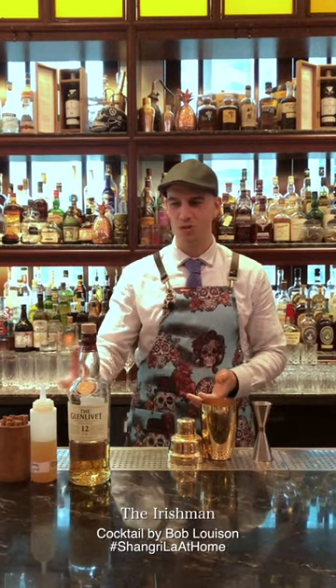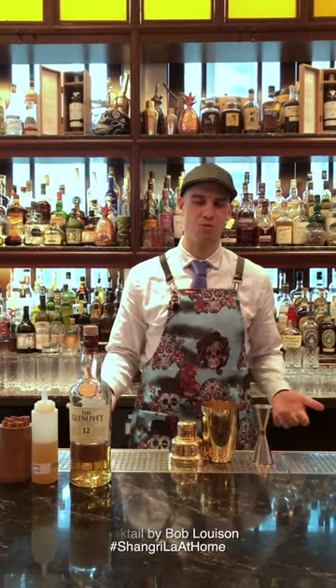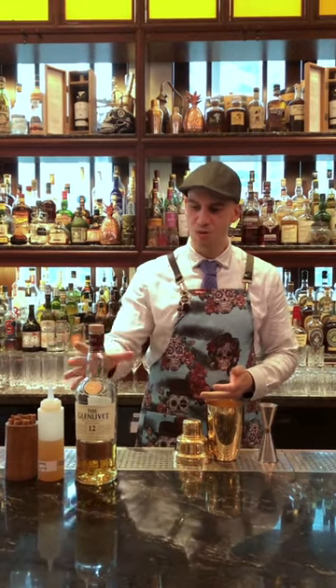Hi, welcome back everyone to our Shangri-La at home series. Today I'm going to introduce you to the Irishman, which is inspired by the movie on Netflix. If you haven't watched it, it lasts for three hours — that's the perfect drink to have while you're watching it. It's also a very good drink to have while you're having a cigar.